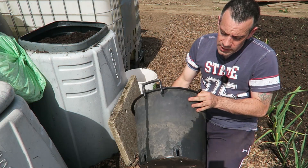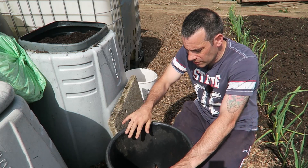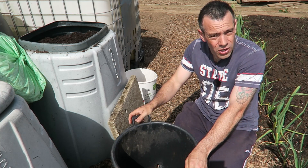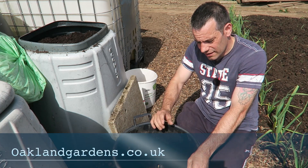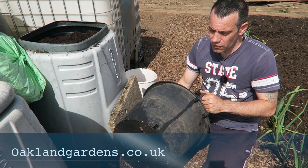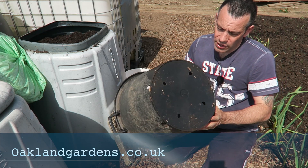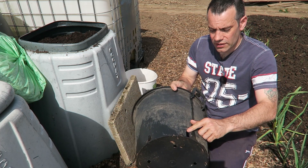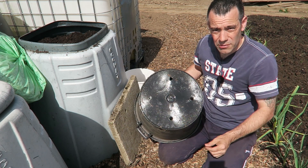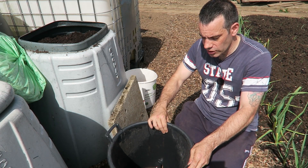I want to talk about these pots. As you can see, I've given this one a bit of a clean. These are really good solid pots — I've used them for a couple of years now. I got these from Oakland Gardens. Superb pots, really really durable. They've been thrown around, they've gone through a couple of winters and they're still as good as new. What I like about the Oakland pots is rather than just having slot holes around the side, they've also got four big holes in the bottom as well. So it really helps the roots to get through the pots and out into the ground if they're looking for moisture.